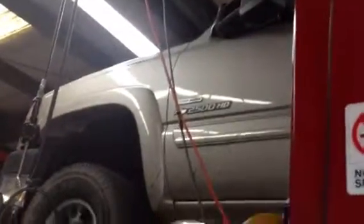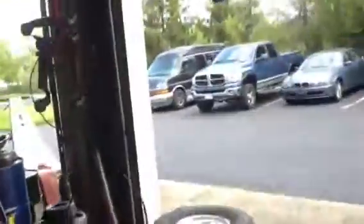A 2007 Chevy 2500 with the Duramax diesel has a differential problem. This one was brought in with a significant amount of noise.